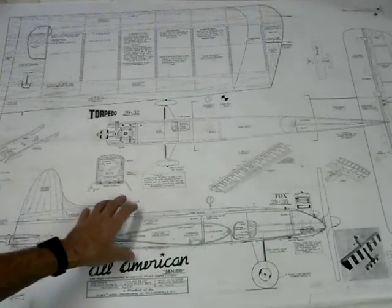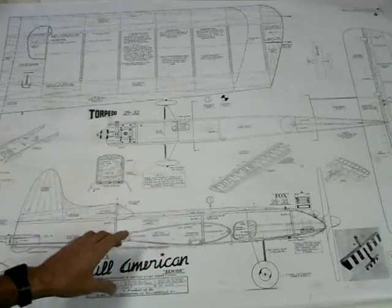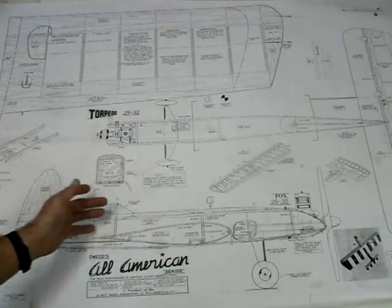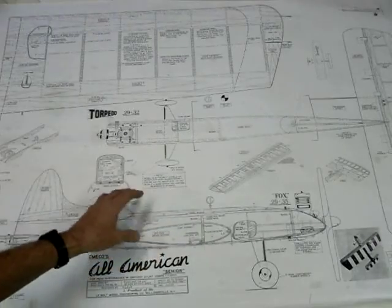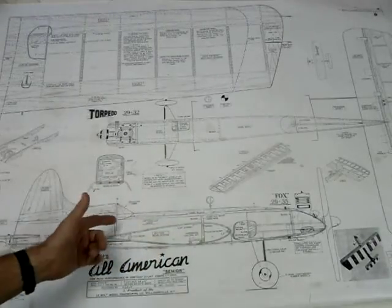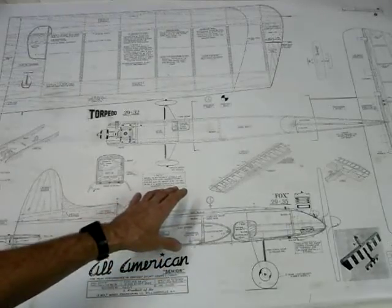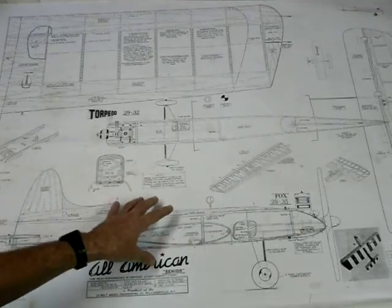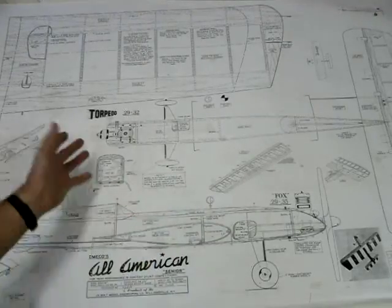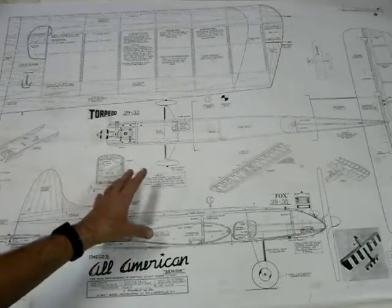Hi there, Andy Modler back with another follow-up video concerning the control line model aircraft, the All-American Senior by the Harold DeBolt company. I mentioned in my videos how I managed to download off the internet from a site called AeroZone a plan of this model, and I have posted a number of videos concerning the story so far.